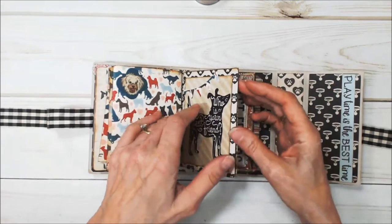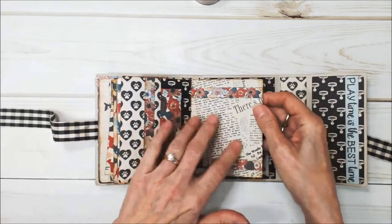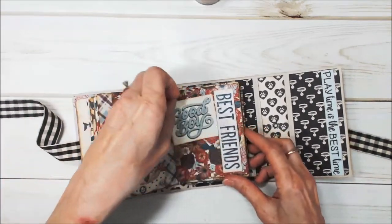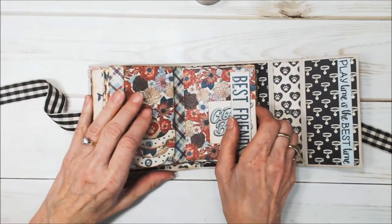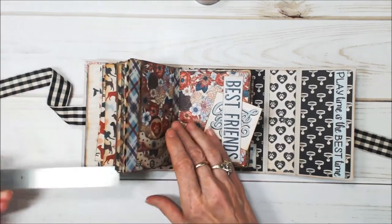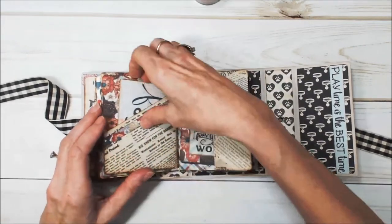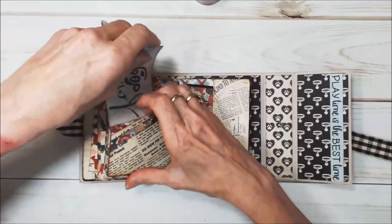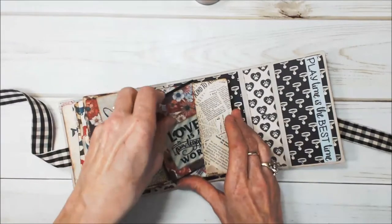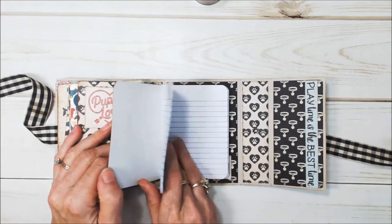Here's the third signature — another pullout where you can put pictures, and another place for a picture. Then this is a waterfall where you can put a series of small pictures, and another belly band. This is a small journal — it's only five inches high and about three and a half inches wide, so it's great for putting little pictures in. There are more places for pictures, a tuck spot, and another little pullout that opens up. That's the third signature. The fourth one is a little notebook where you can write down all your dog stories.